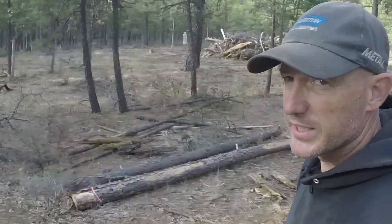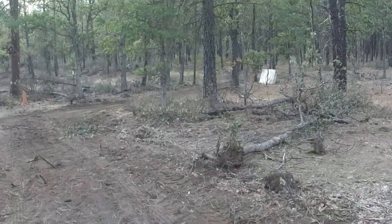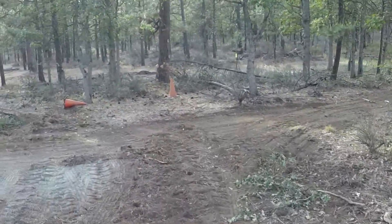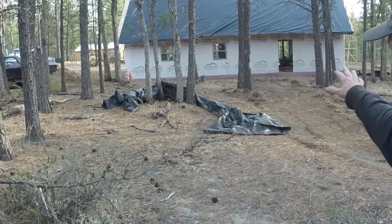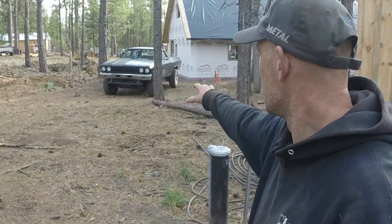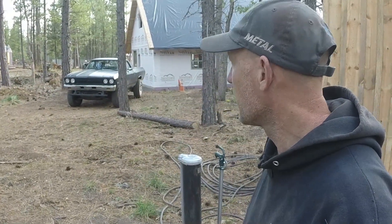Eventually our driveway is going to come down this direction for some extra parking — back down in here where my black tarp is trying to escape. There'll be a couple spots to park down here, maybe for the kids. My wife will probably use the parking spot where my El Camino is because it kind of pulls down toward the house. I'll most likely always park my truck in front of my garage and just walk down to the front of the house.